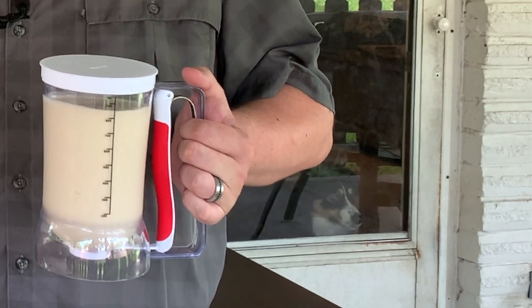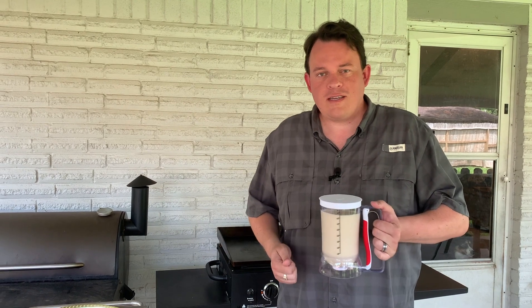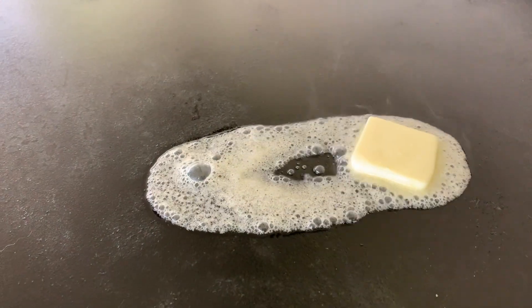We got our batter poured into a dispenser. You can use a ladle, you can pour it right out of the bowl if you're doing this inside or on an electric griddle — however you like to pour your pancakes. But I figured for the big ones I'd bust out the dispenser. Got the Blackstone on, had it warming up. It's just around 375 — perfect temperature for pancakes. So let's throw some butter down and see if we can't cook these things.